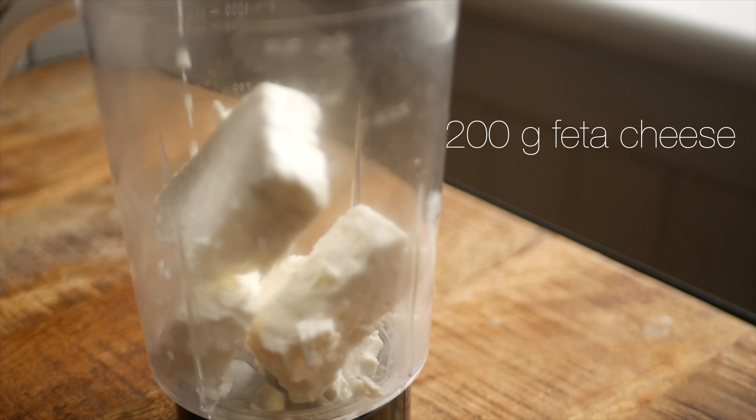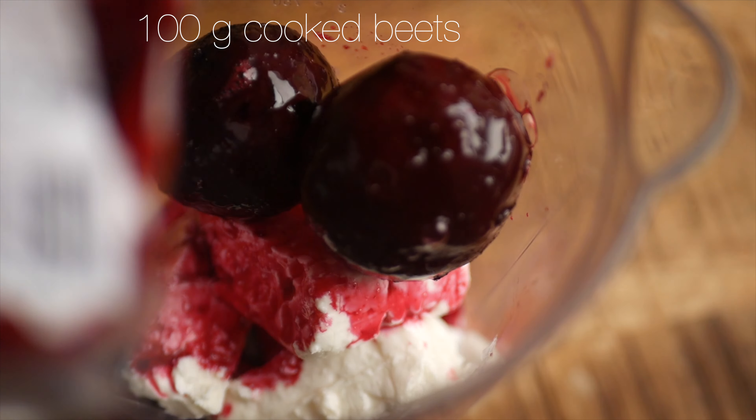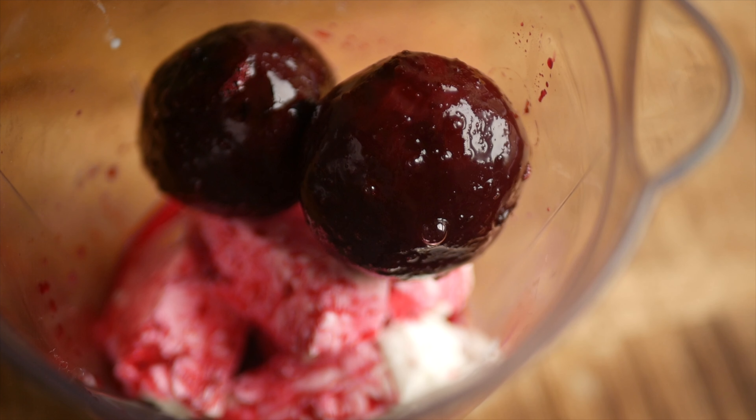While that's resting, I'm going to make a sauce I'll be serving with the farfalle. Get 200 grams of feta, 100 grams of cooked beetroot, and some lemon juice into a blender and blend until smooth.